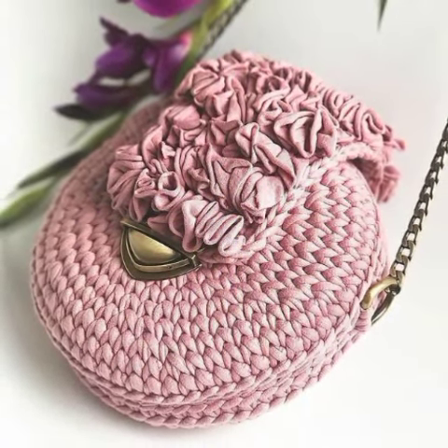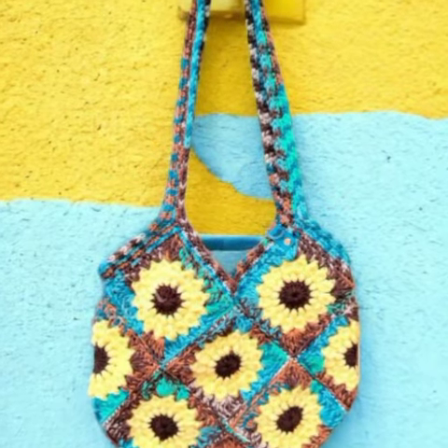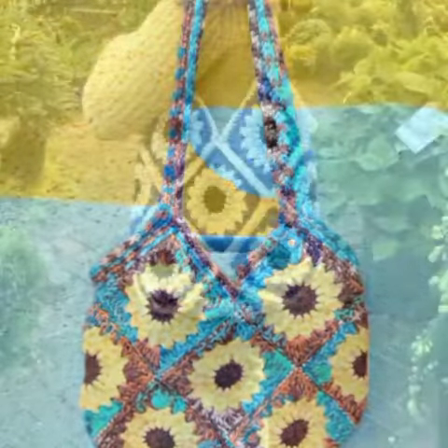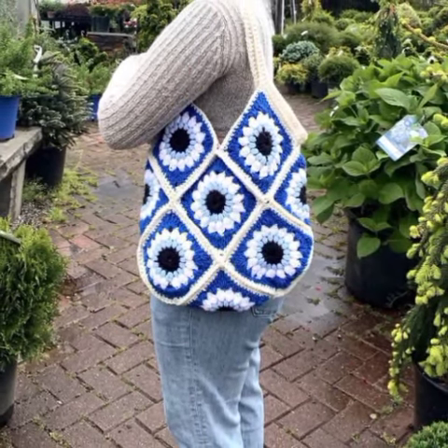A half moon bag is shaped like a half moon, usually smaller and feminine, worn hanging from the shoulder. It may or may not have a handle.